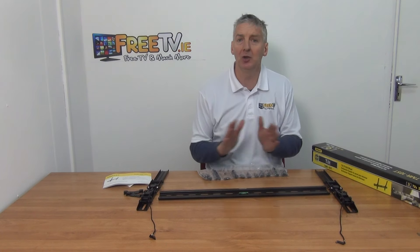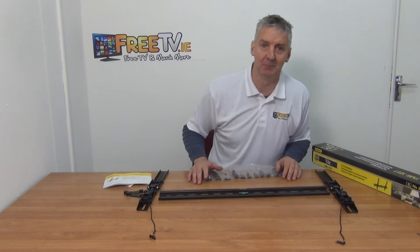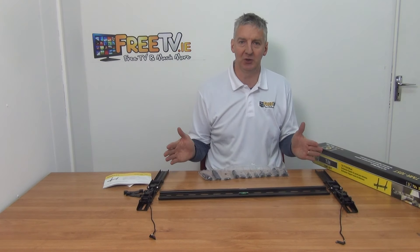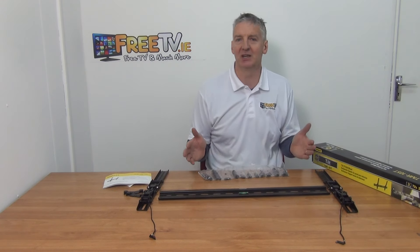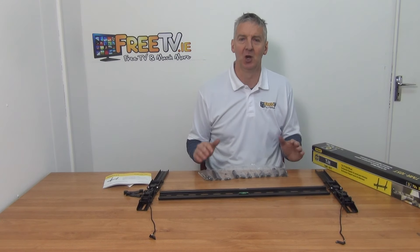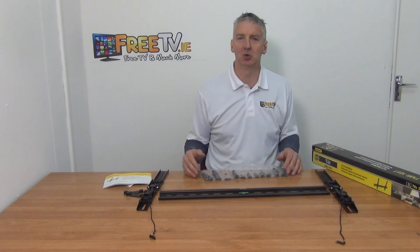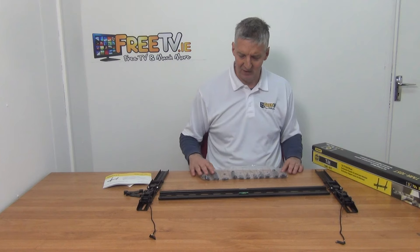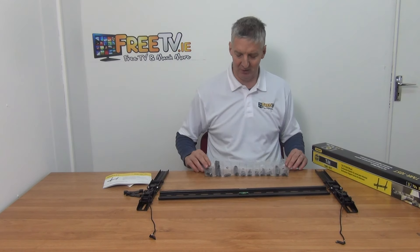All televisions and TV brackets support the VESA standard, which defines the hole spacings. For very small TVs you'd have 75 or 100 millimeters; larger TVs up to about 32 inch would be 200 millimeters; and you can go all the way out to 400 or 600 millimeter VESA standards for very large TVs. They simply come with different bolt sizes accordingly.